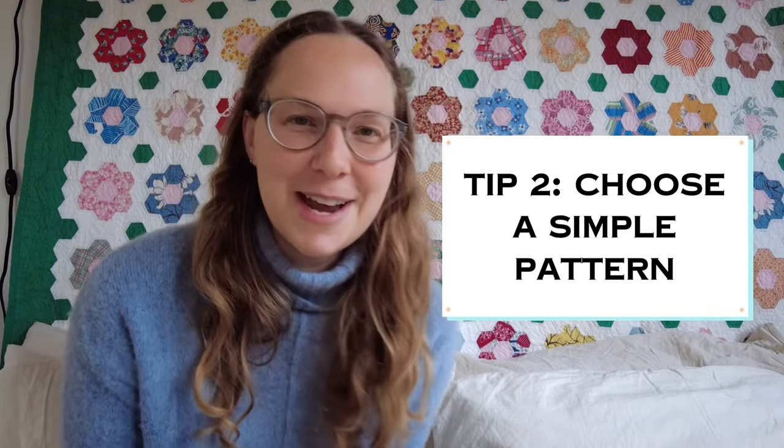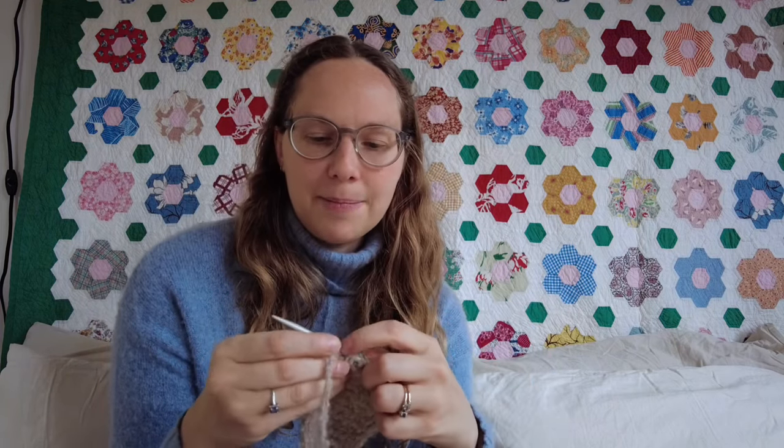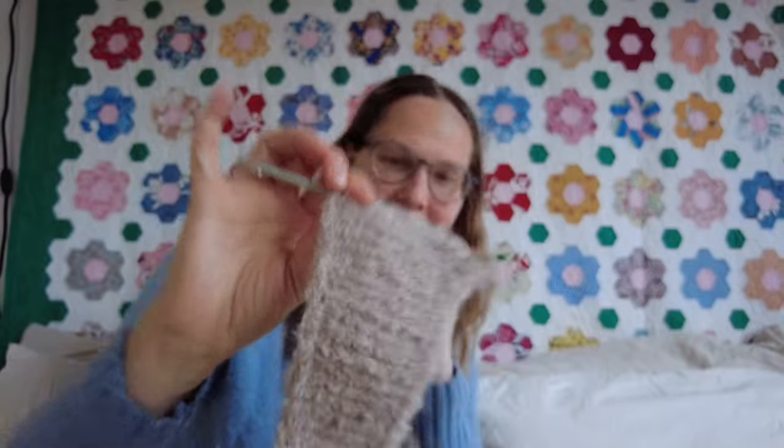Tip two: choose a simple pattern, because you are not going to be able to see what you're doing at all. The stitches on the needle are really hard to tell apart. With the Sophie shawl pattern, you increase or decrease every few rows, and if you're trying to read your work you cannot tell which row has the increase on it. You won't be able to tell if you made a mistake. Choose a simple pattern because your mistakes are going to be hard to see.